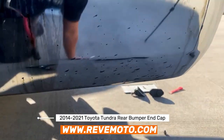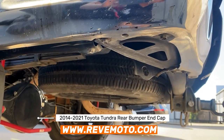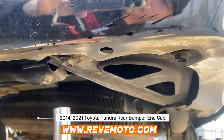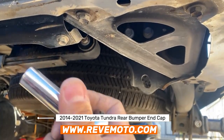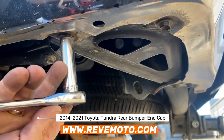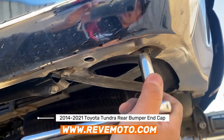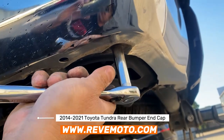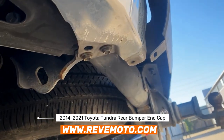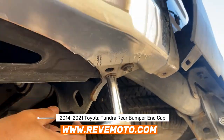Alright guys, I'm going to start off on the side here. On this one right here, you're going to use a socket wrench — it's going to be a 12mm. Go ahead and take this off. You're going to have to take off four of them, and then on the other side it's going to be another one.